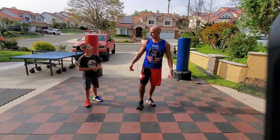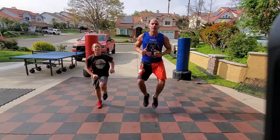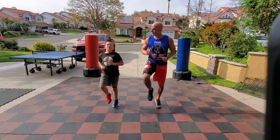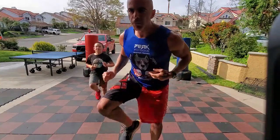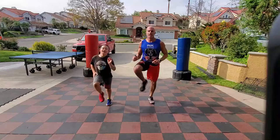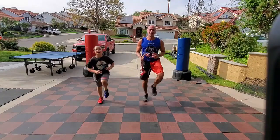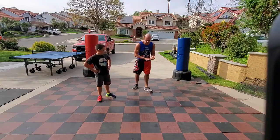High knees — go! Counting up by tens: 10, 20, 30, 40, 50, 60, 70, 80, 90, 100 — zero! Almost twisted my ankle on that stuff. All right, mountain climbers — same game. A hundred high knees, a hundred mountain climbers. Strong chest, strong triceps. 10, 20, 30, 40, 50, 60, 70, 80, 90, 100 — zero!